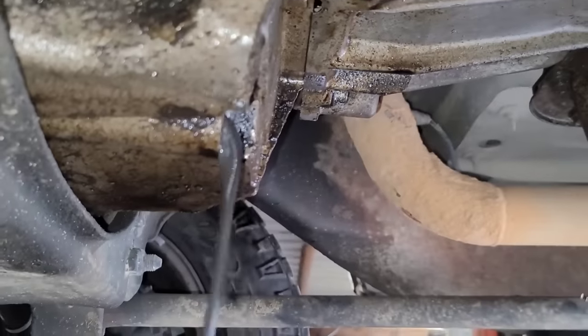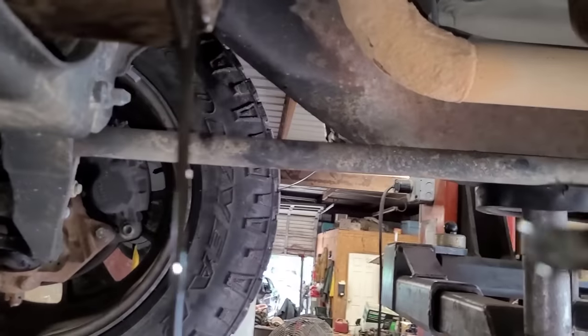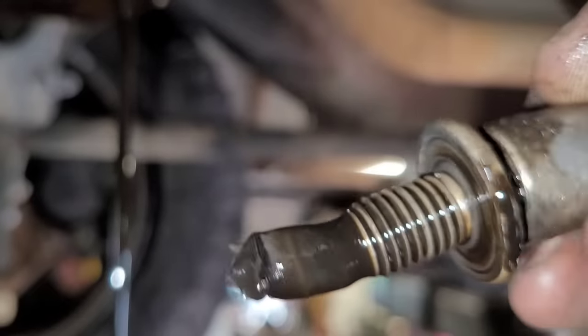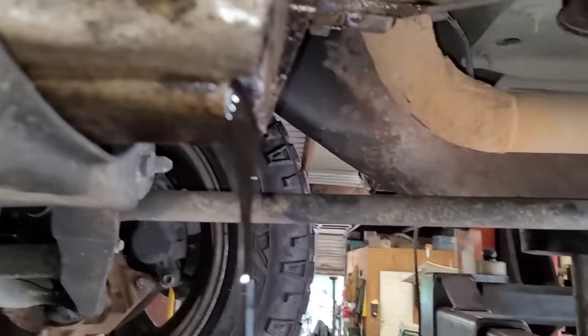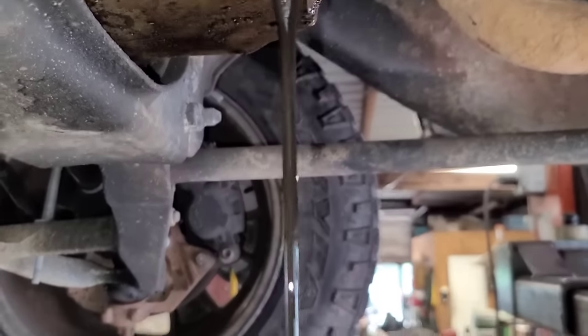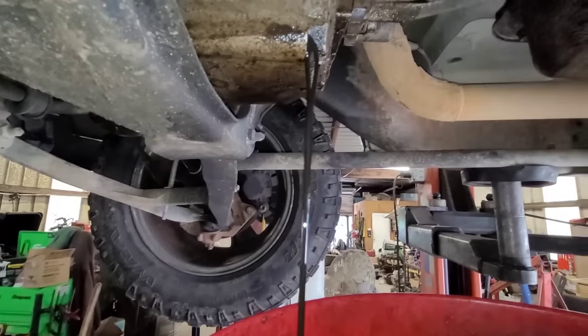Yep, that's it. Look at that — that's not good. That's the equivalent of a quart maybe. There's no oil in this motor, none.